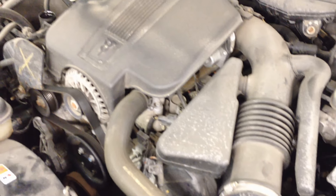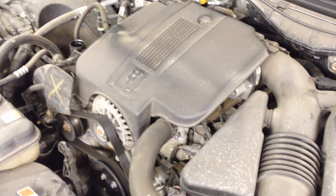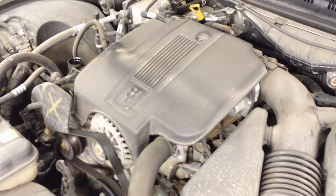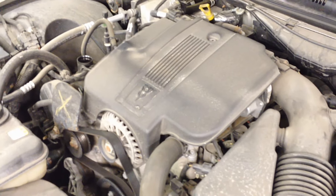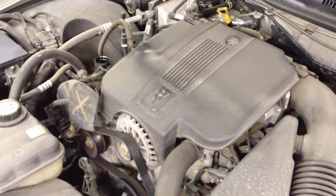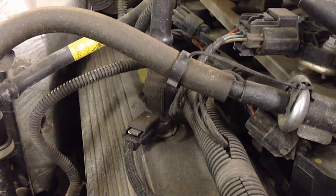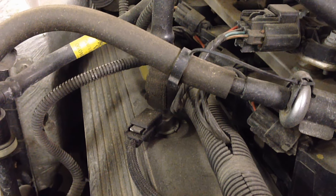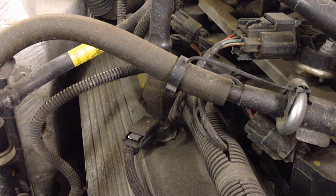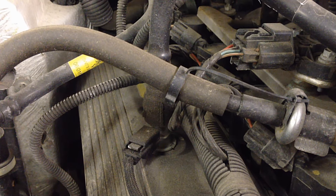Usually when you have a head gasket leak, it leaks into the cylinder, and then you have either a misfire on startup or a lot of white smoke. Less common is an actual crack in the block, and then you've got your oil and coolant mixture going on. If you're concerned and it seems like an abnormally large amount of condensation buildup, but you know it's not a head gasket leak because you don't have those issues, and your coolant jug is full and never really changes — then look elsewhere.